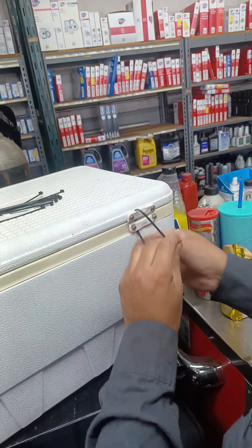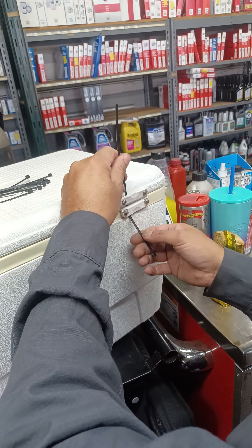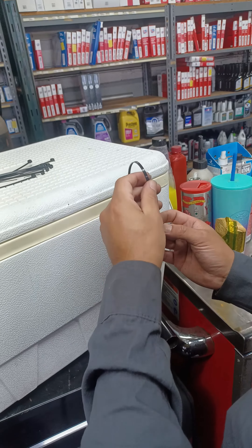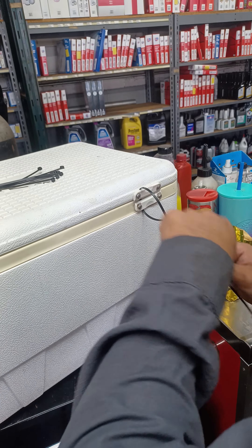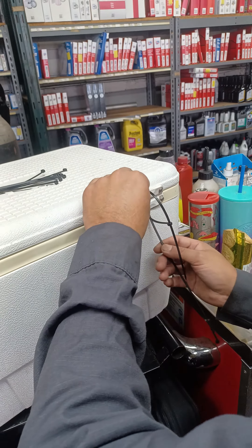Alright guys, this is a how-to video on how to create brackets to fix your igloo cooler when it breaks. And guess what they are? Zip ties.